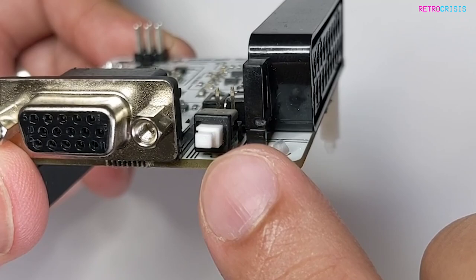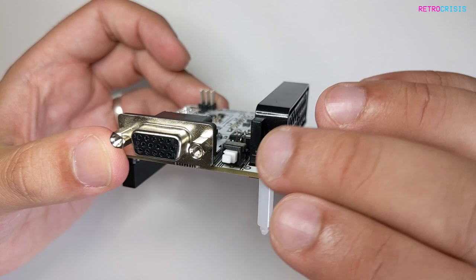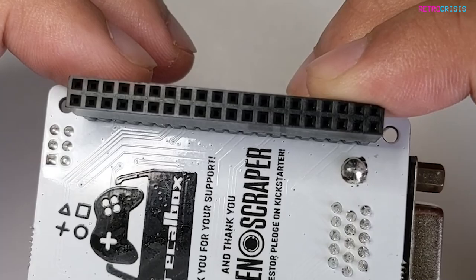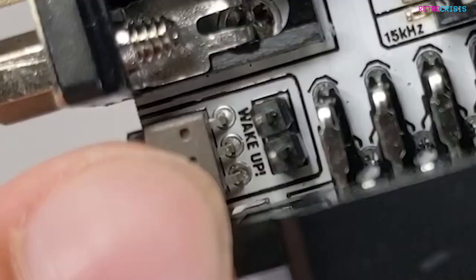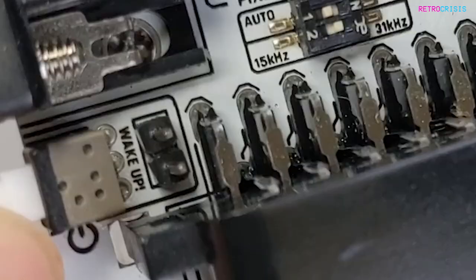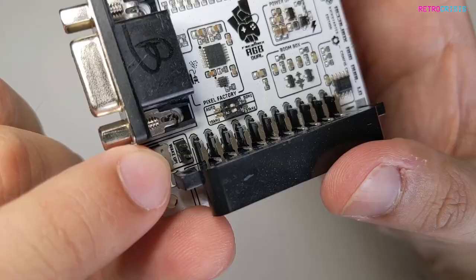Next to the VGA socket, we have a little push button. If you've shut down your Raspberry Pi device and you've still got power running through it, you can just push that little button and it'll wake up your Raspberry Pi — it's like having a little power switch. At the bottom, we have the GPIO socket, which is the primary interface that connects to your Raspberry Pi. Right behind the wake-up switch, you actually have two pin headers, which can be used to connect an external on/off switch for your Raspberry Pi.